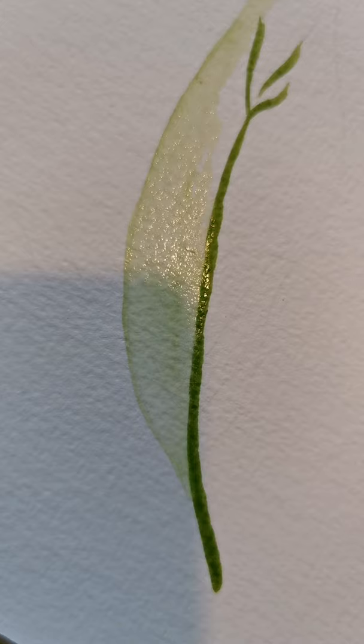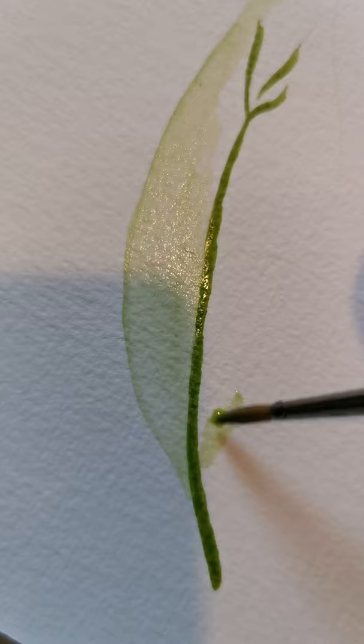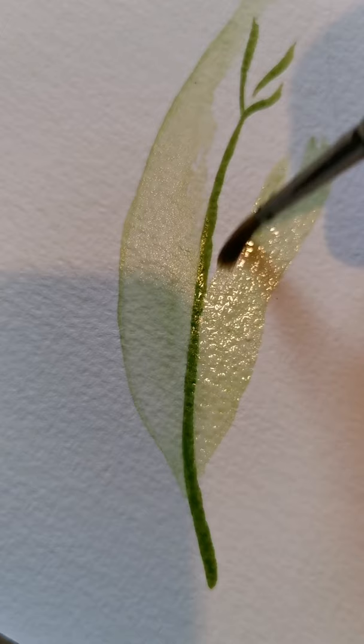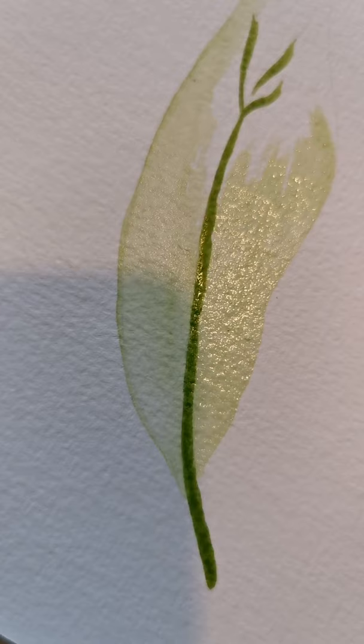Depending on what I'm drawing, I have put water onto the paper first - I tend to do that if I'm doing a landscape picture. For stuff like this where it's in a bit more detail, I much prefer to have my brush where I can be a bit finer with it. I don't know if you can see the pencil lines, but I'm basically just following where I drew, just to get the overall shape of the leaf going.